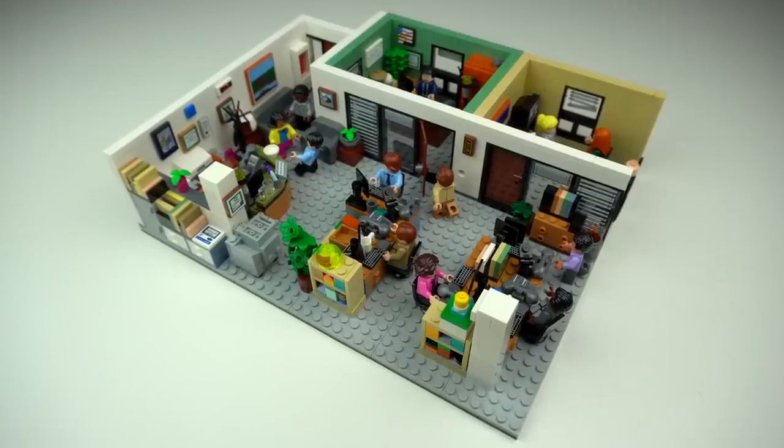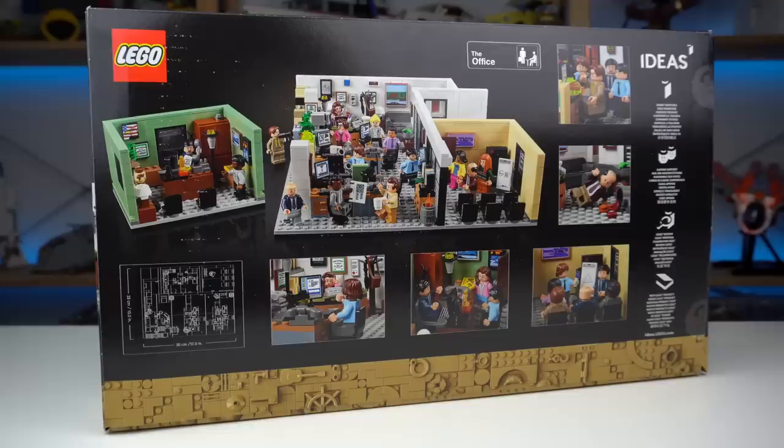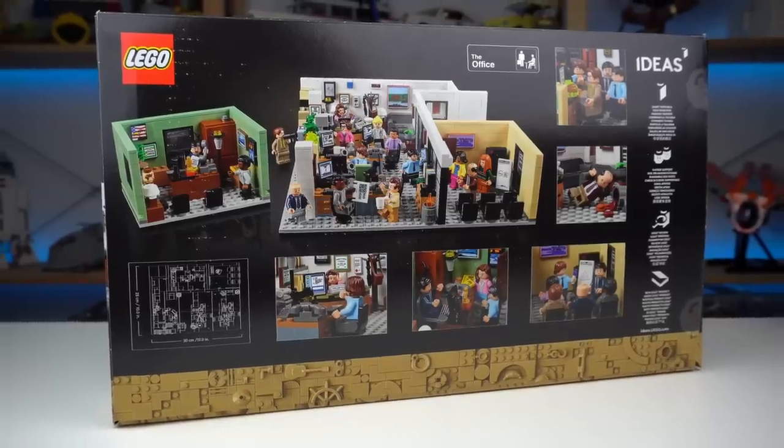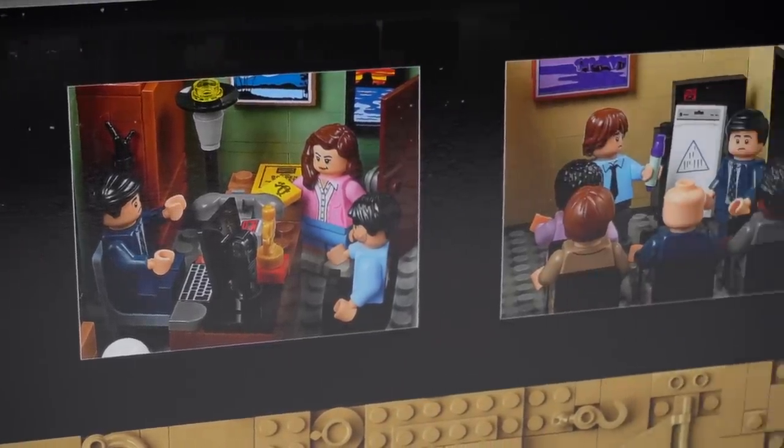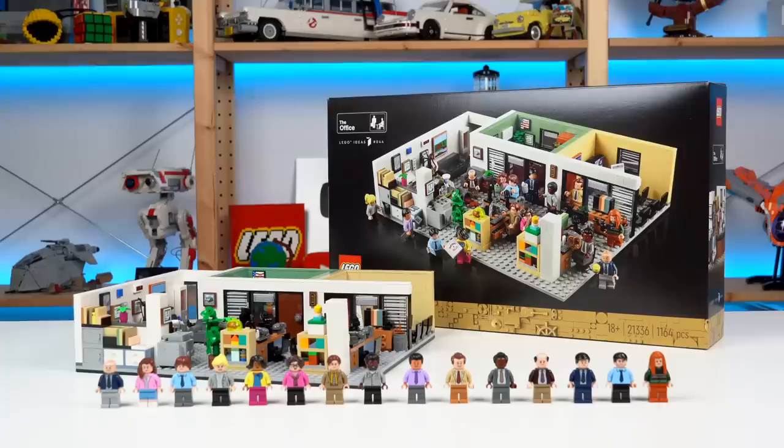If you like The Office and you like LEGO you probably should be getting this, and considering the recent price increases this isn't that terrible at $120 for almost 1,200 pieces. Let me know what you think about this and I'll see you all in the next one!